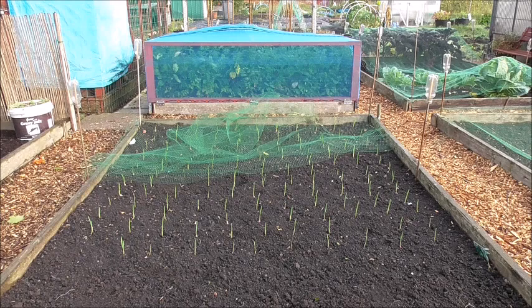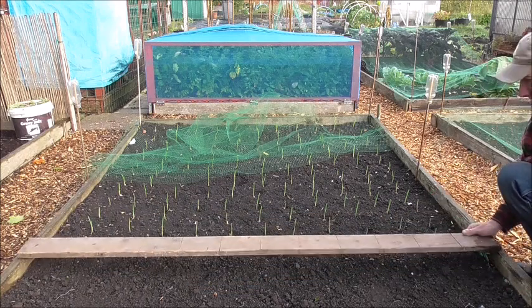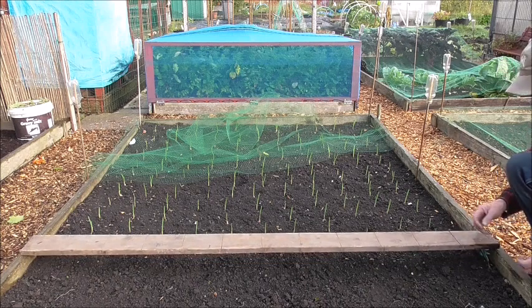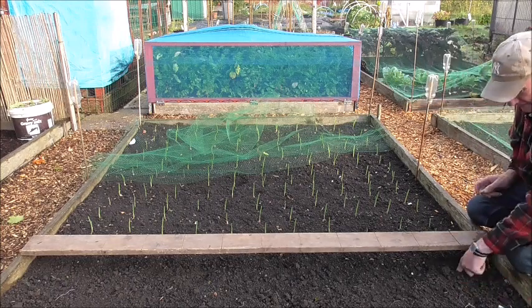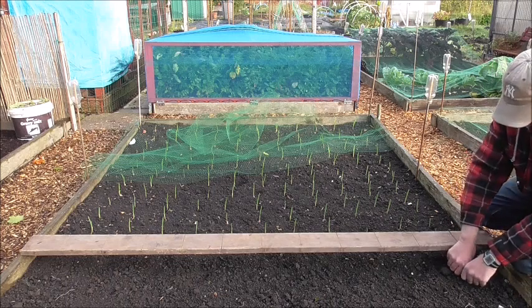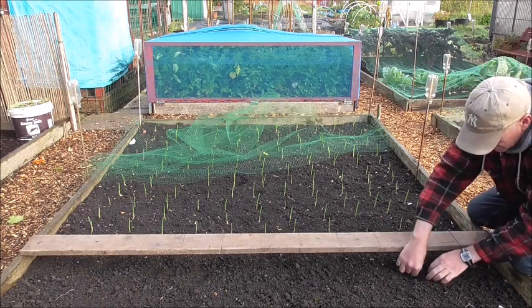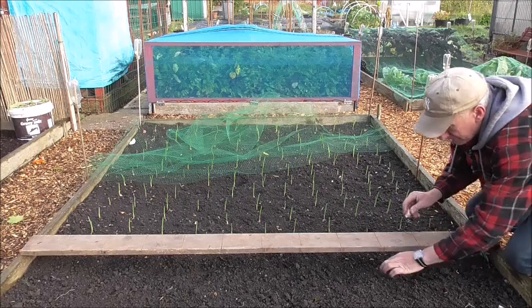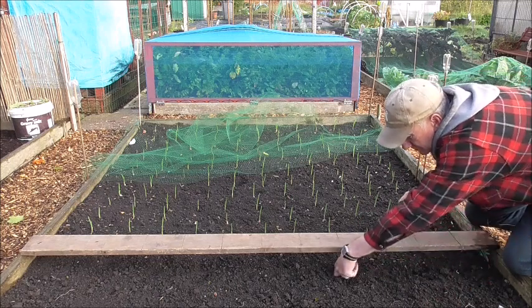We're going to get the board, which is here behind me — you'll see it in a second. It's all measured out with equal spacing. We're going to start putting a few of these garlic in. I'll just show you doing one line. Get a few out of the bag. Finger in the ground, gently drop it in — that's it, all you've got to do. Just placing them in the ground, just below the surface, not going too deep.